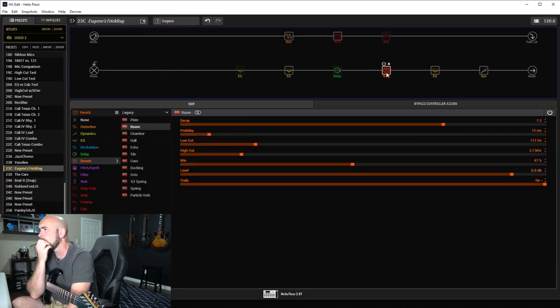I put on a room reverb — there was a fairly big verb from what I could hear on this, probably because it's mimicking them playing in a club. It was probably added after the fact in the studio to give the effect of being in a bigger room. I went with the room reverb: decay of 7.2, pre-delay of 15 milliseconds, and a mix of 47%. The delay doesn't need to be on here — it's not used at all. I just used my template and forgot to take it off, so you can just X that out.